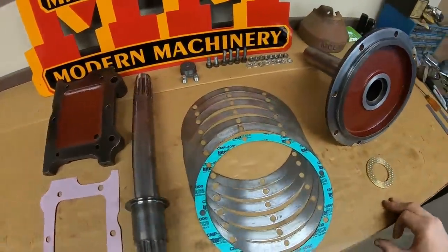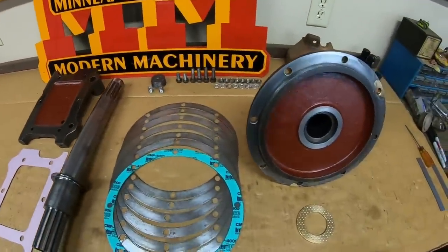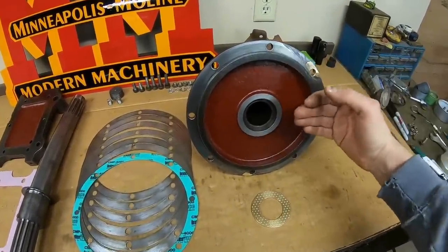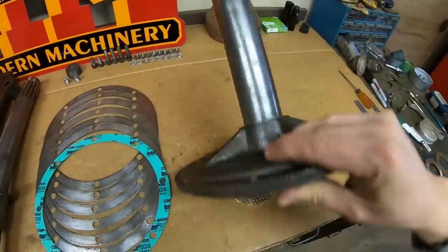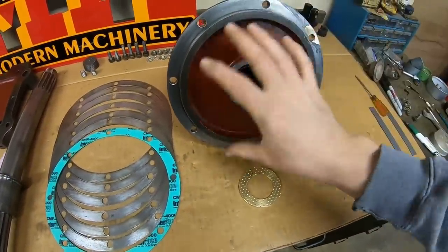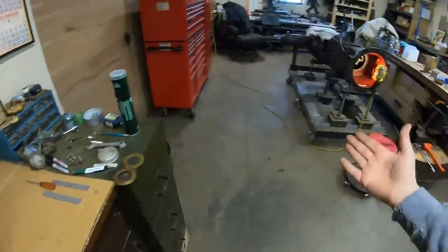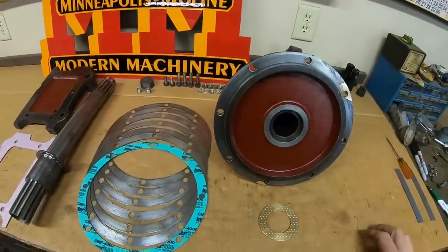Here's our bench full of components. I've got the Glyptol coating on the insides of the castings as necessary. Technically this front cover should not have even got any on the inside because Minneapolis Moline did not coat these at all. We are leaving the outside raw, but I do like having a good coating on the insides of these compartments because these tractors sit a lot and condensation builds. It's just easier to keep everything clean.